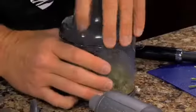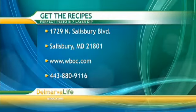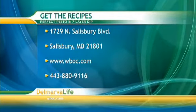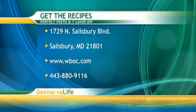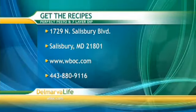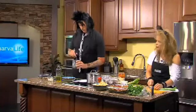There are several ways you can get the shopping list and instructions for this recipe. You can send us a self-addressed stamped envelope to 1729 North Salisbury Boulevard, Salisbury, Maryland 21801. You can also go to WBOC.com and click on our picture at the top of the page, or you can give us a call at 443-880-9116. Just make sure you let us know which recipe you want — the seven layer dip and/or the pesto — because sometimes we get a recipe request and it's like, 'which one?'